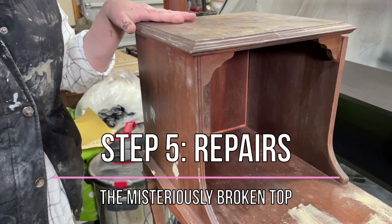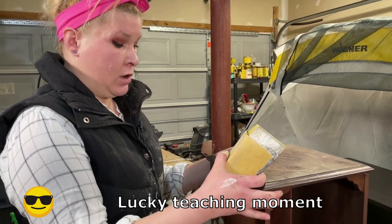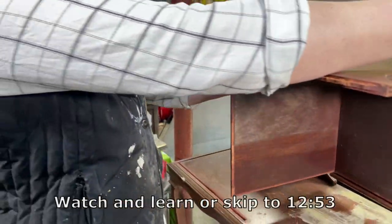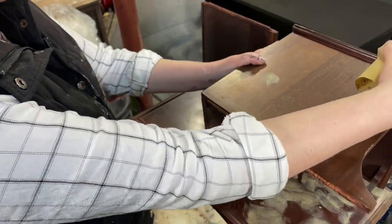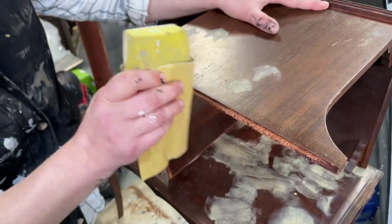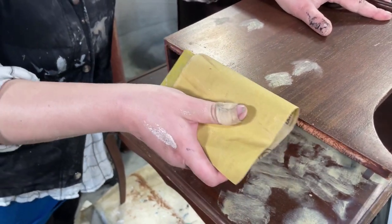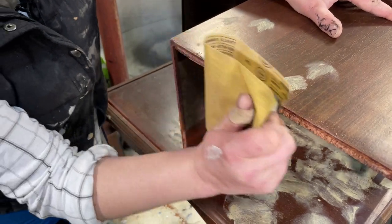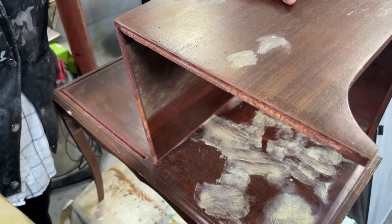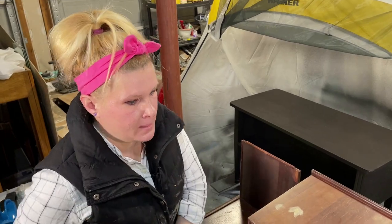Here's our second piece in the set — somebody who shall not be named, and possibly still under investigation, knocked this piece to the ground while we were working on it and may have completely dislodged the top. Once I take it apart I can tell this piece is completely glued together — there are no screws, no nails, nothing, it's all glue. So we're going to fix the glue first, clean up all this ragged area with sandpaper to give a nice surface for re-gluing, and we're going to do this on all the surfaces where the wood touches.